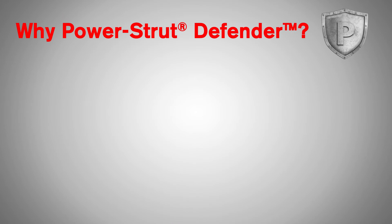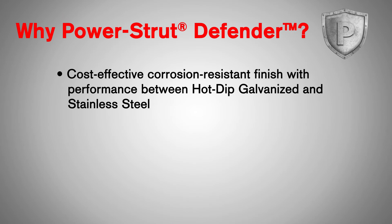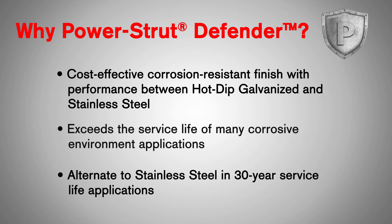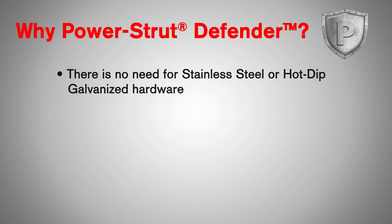Power Strut Defender is a cost-effective corrosion-resistant finish with performance between hot-dipped galvanized and stainless steel. It exceeds the service life of many corrosive environment applications. Power Strut Defender is also an alternate to stainless steel in 30-year service life applications. There's no need for stainless steel or hot-dipped galvanized hardware. Power Strut Defender has unique self-healing properties that eliminate the need for secondary touch-ups on cut edges.